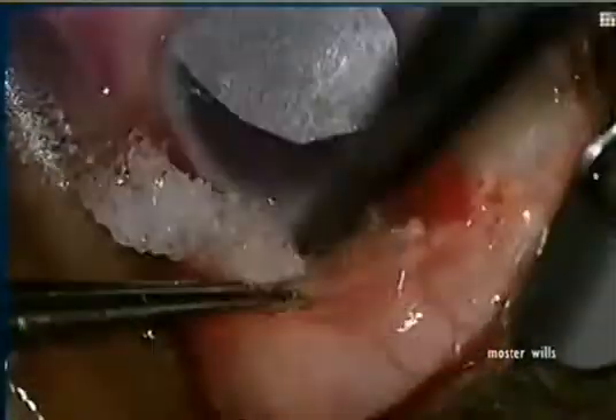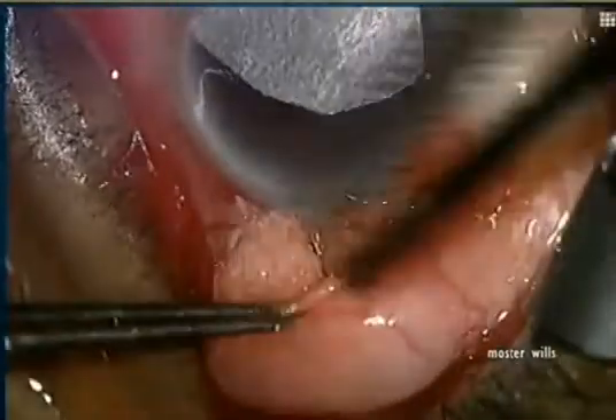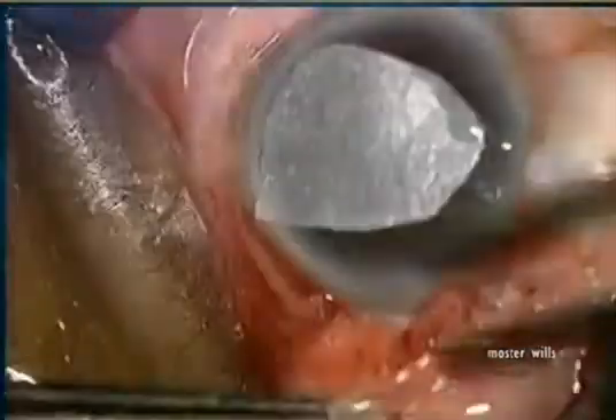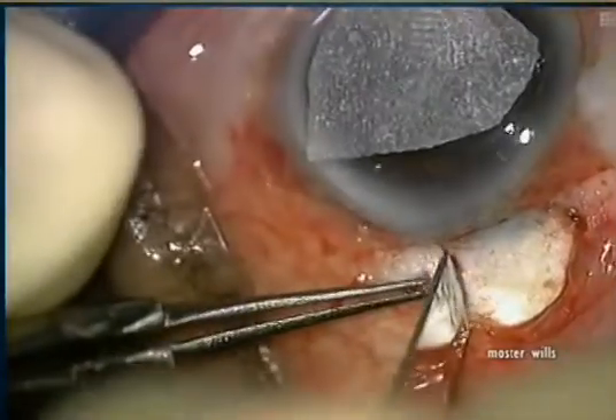We're working temporally here, avoiding the old trabeculectomy. Mitomycin C sponges are placed over a large surface area at 0.4 milligrams per cc and left on the eye for one and a half minutes, then irrigated out.